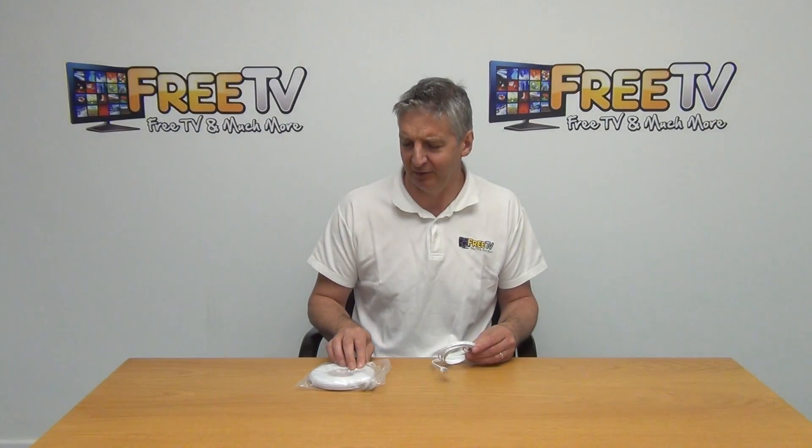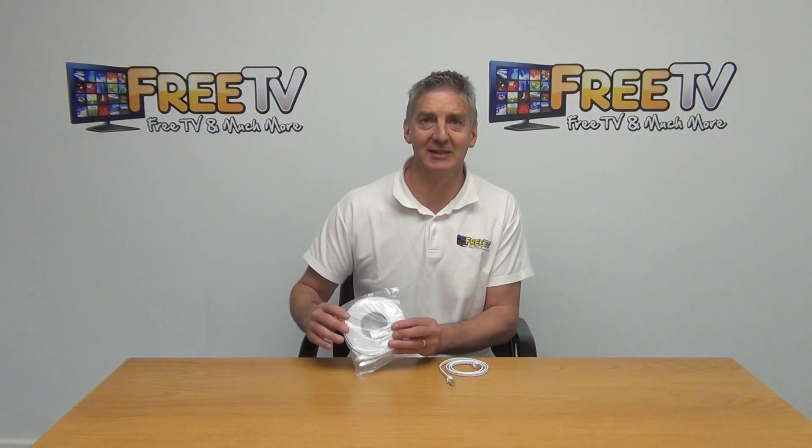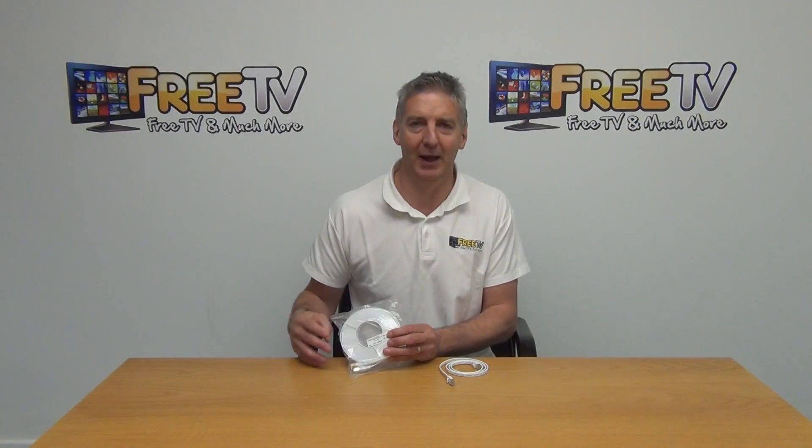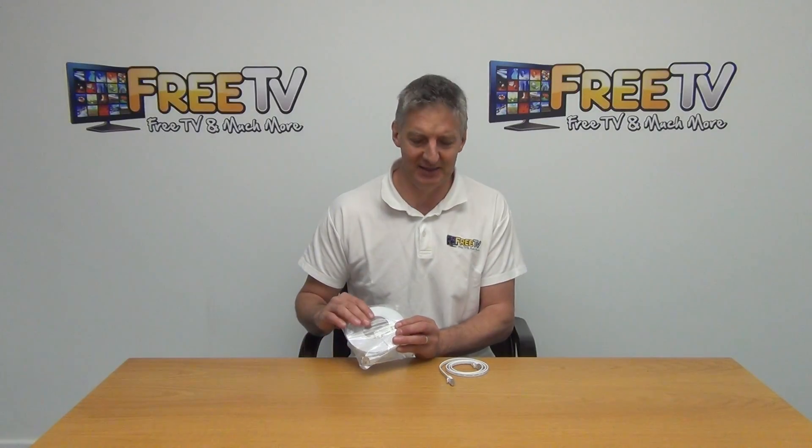I have in my hand a 10 metre CAT7 ethernet cable. Basically it's a network cable or patch lead using the new high-speed CAT7 cabling.